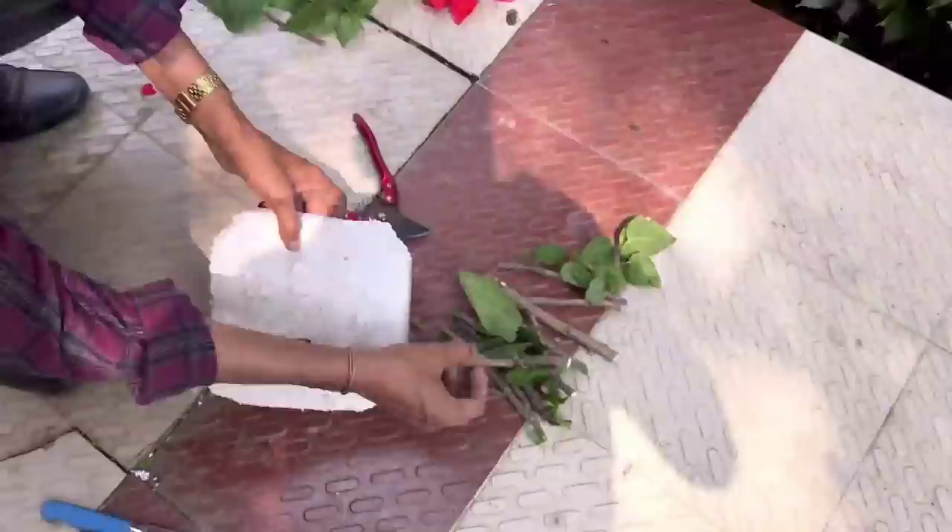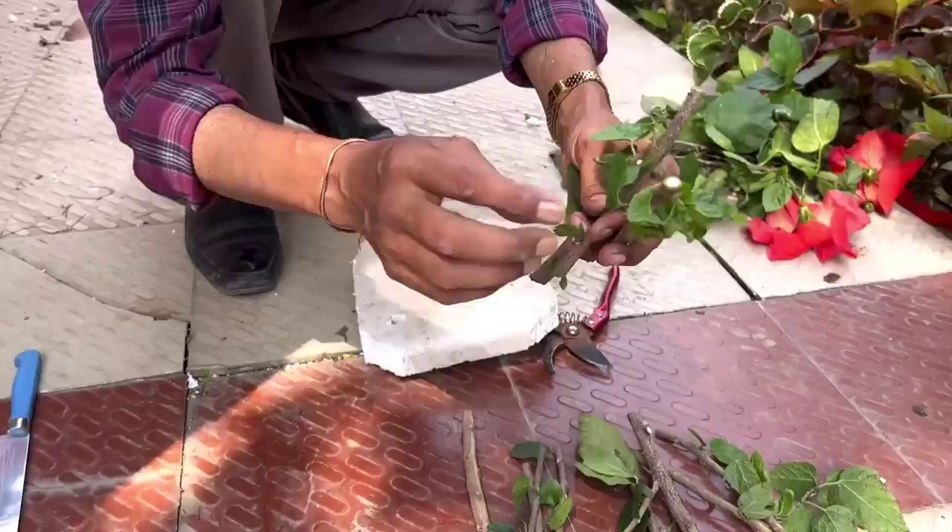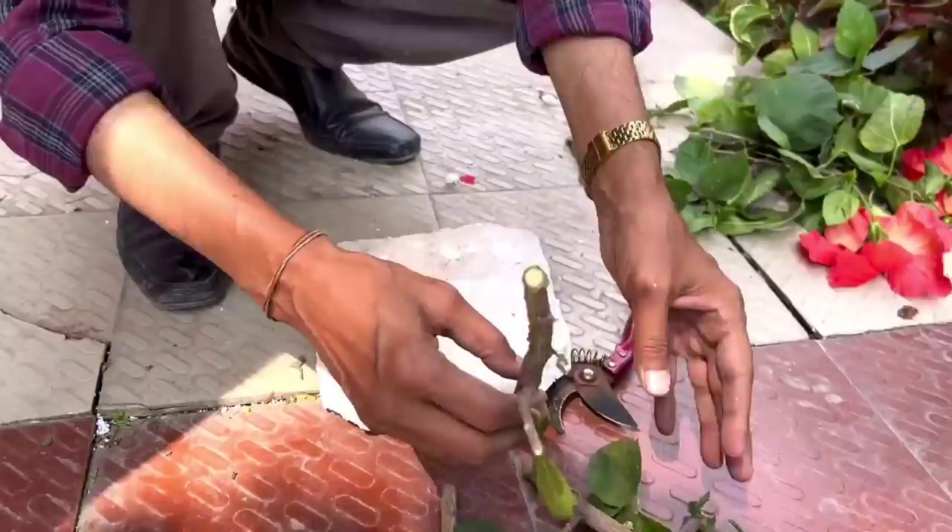Pierce the twigs through the holes. Maintain polarity — the branches and leaves go at the upper end, and the lower end goes into the water. There should be a 45-degree angle cut at the upper part. If you don't maintain polarity, the roots will not grow.